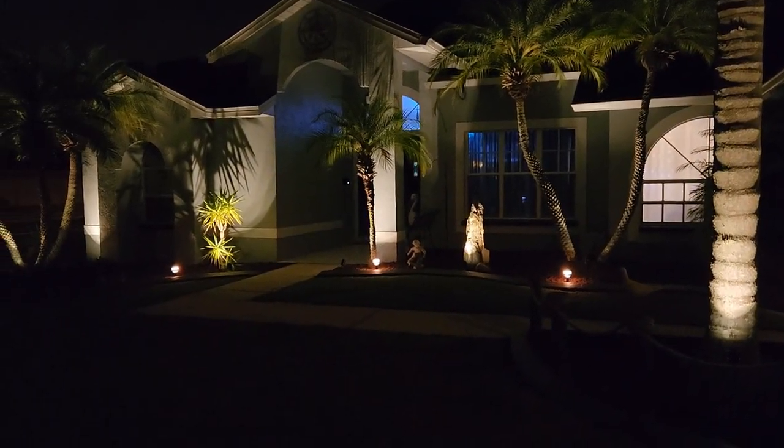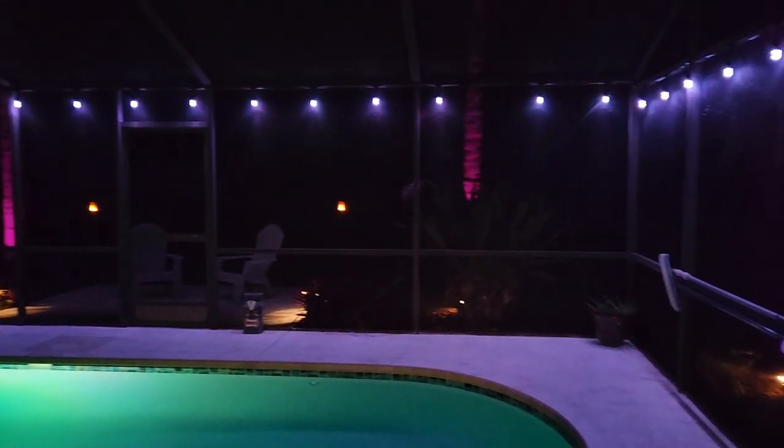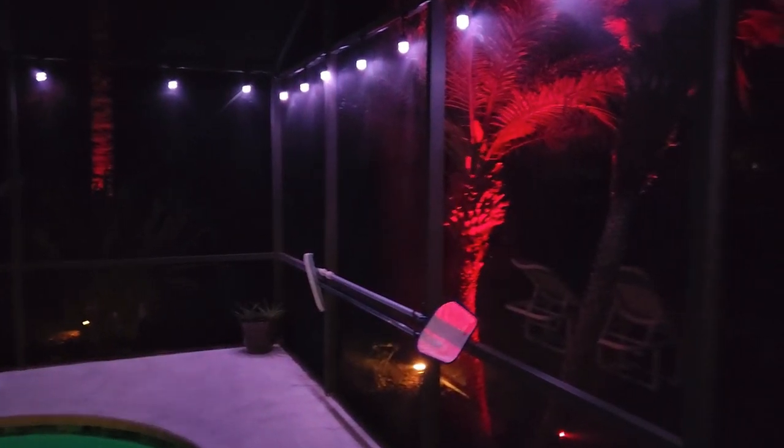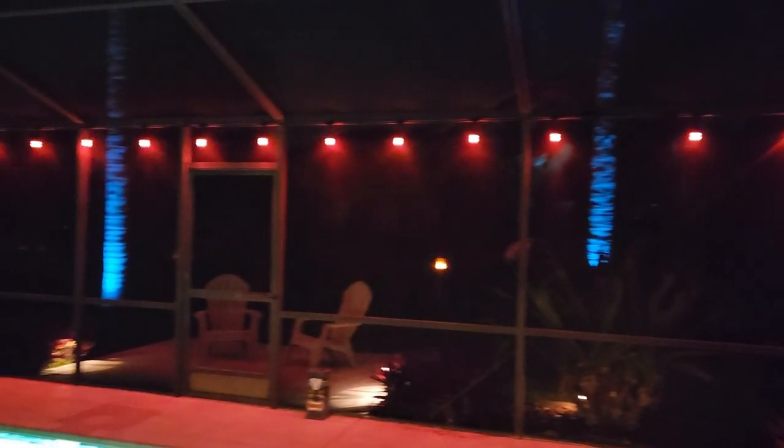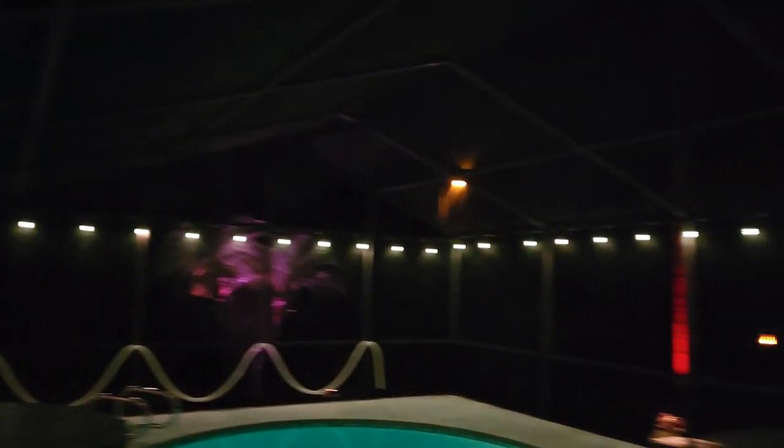As promised, we are RGB'd out in the backyard by the pool. I have the spots around the palm trees in the backyard on a smooth slow-fade setting right now. I also have some other LED lights up top around the pool cage, plus RGB lighting in the pool itself. The tiki bar is fired up too, so it gives a really cool ambiance. Let me walk outside so you can get a better look.